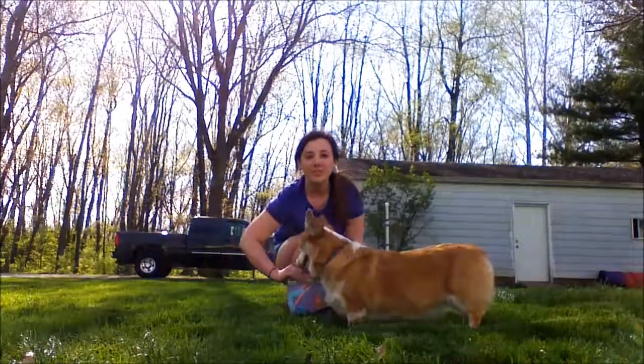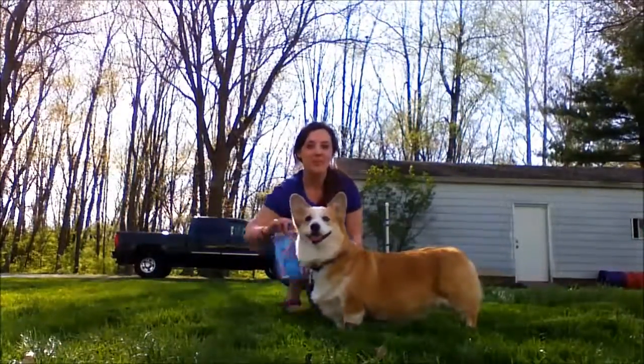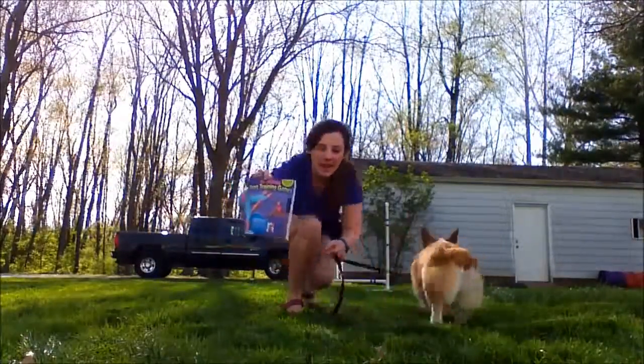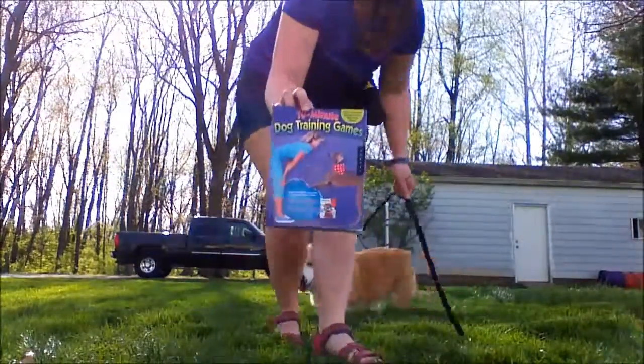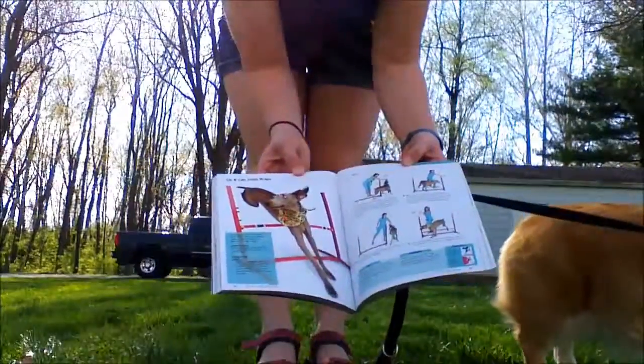We are going to do Kit-Kat or Tis-Tas Jump Wraps. It is found in Kira's 10-Minute Dog Training Games, and it is found on page 110.